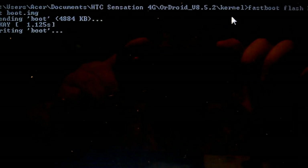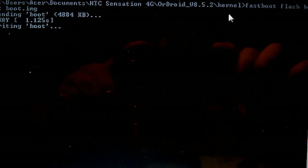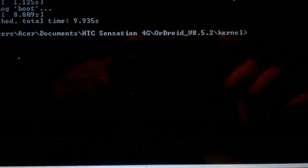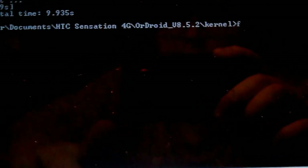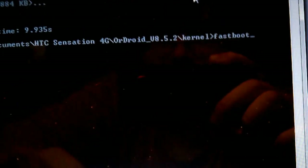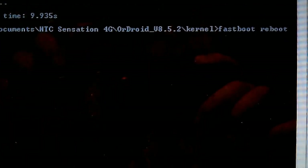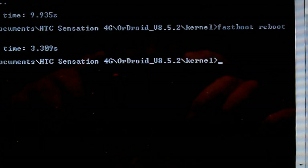Okay, and when it's done, just type fastboot reboot. It doesn't matter how you reboot your phone, but since I'm already there. Going back to the phone — unplug the phone. Now let's see if I can get this to boot.